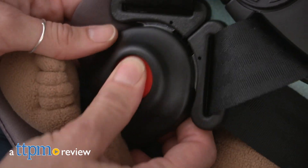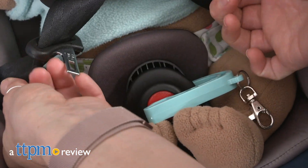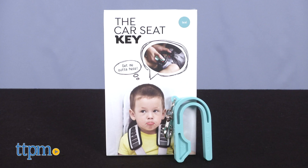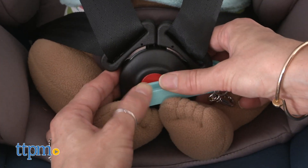Have car seat struggles? Release your child in two easy steps with this car seat release tool. Hi, I'm Luisa from TTPM, here with the car seat key from Namra. The car seat key is an easy yet safe and efficient way to release a child from their car seat without suffering from aching hands or broken nails.